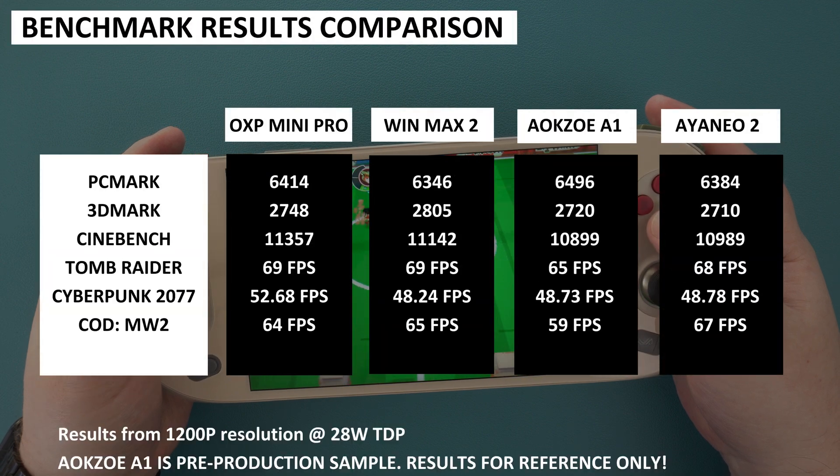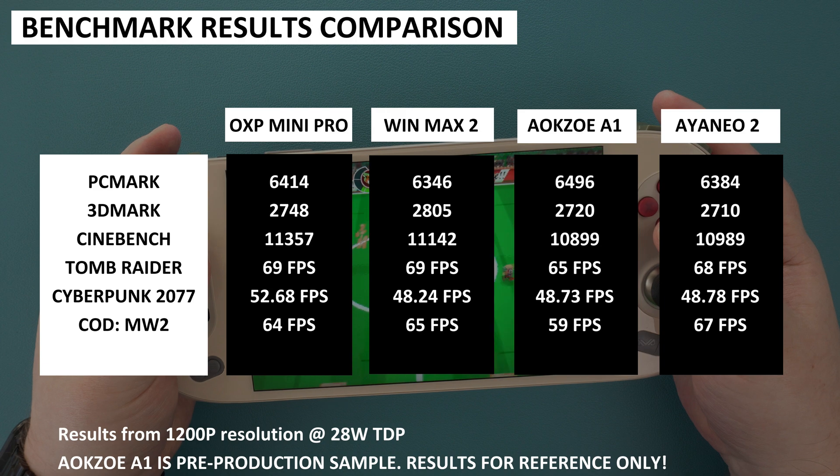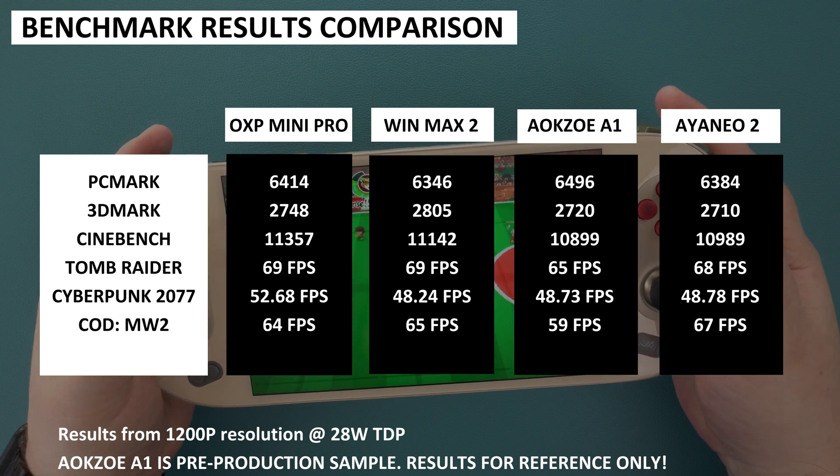Now comparing the 1200p 28W results with the One X Player Mini Pro, GPD Win Max 2, and a pre-production sample of the AOK Zoe A1 for reference. The scores are very similar to each other, and as always, running the benchmarks multiple times gives slightly different scores — so we can take from this that the performance is essentially the same across all these handhelds.